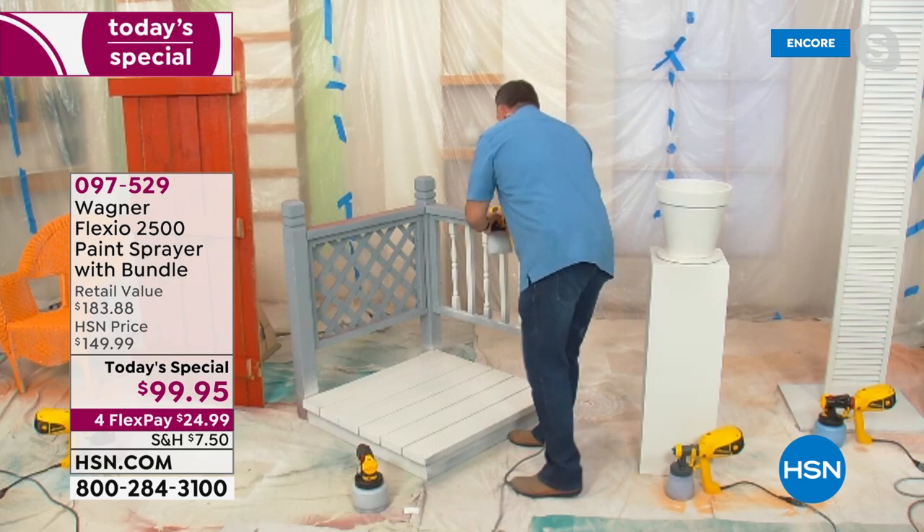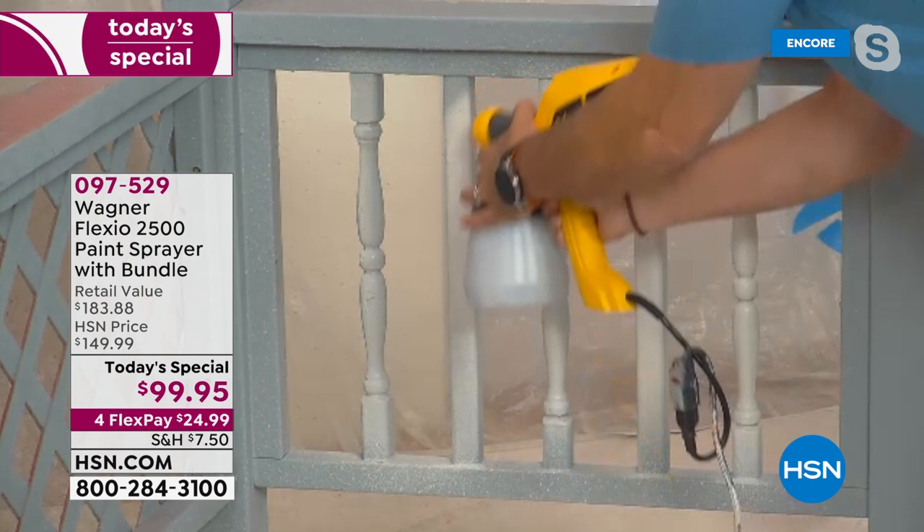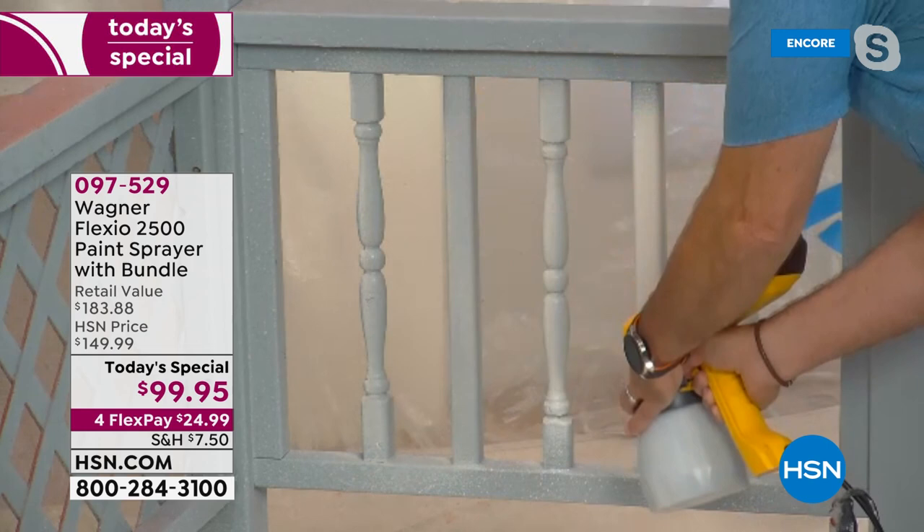I turned that turbine on high — boy, it's got some power. Going up and down here, look how quickly I get these spindles done. Very, very easy to do. So I'm done with that in just a couple of seconds.